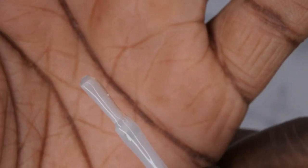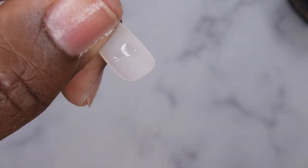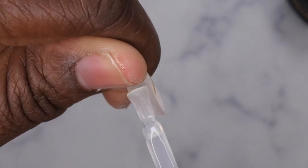Now I'm going to apply the rubber base coat to the inside of the nail — this is essentially the gel-X method. You take a little bit of the rubber base gel — you really don't need a lot — and do a thin layer of gel on the inside of the nail tip like so.